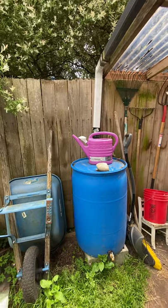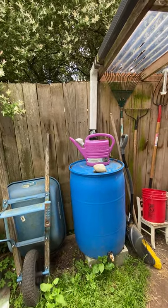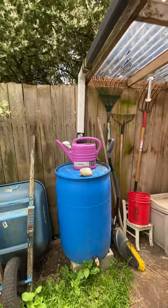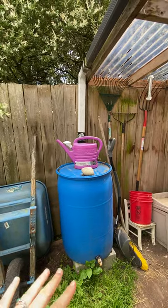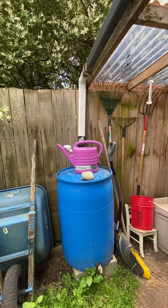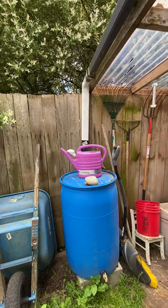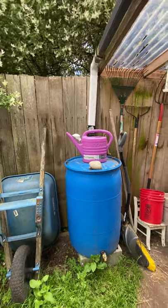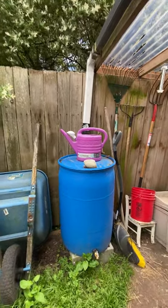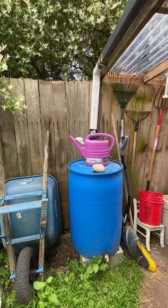Also make sure they are dark colored — they can be blue or black. If they are white or transparent, you can get black trash bags, wrap it up, and tape it shut. The reason for that is transparent or white barrels will grow bacteria. You don't want that in your water supply, especially if you're giving it to your chickens, rabbits, or livestock in general.